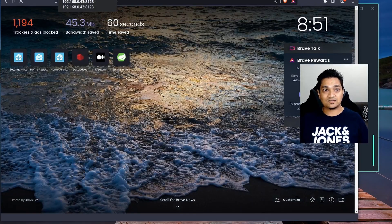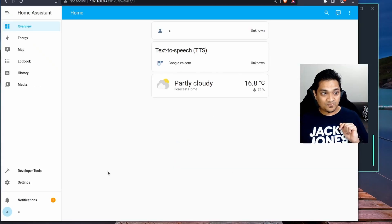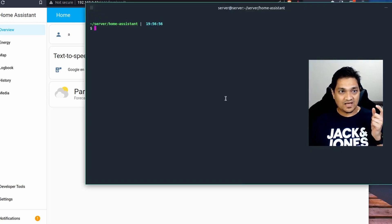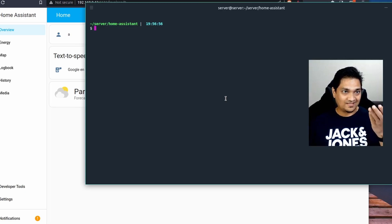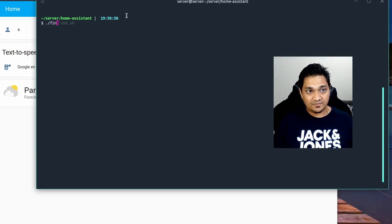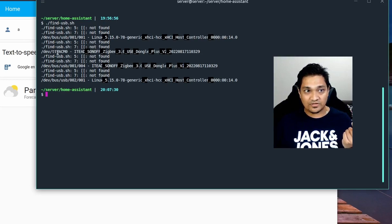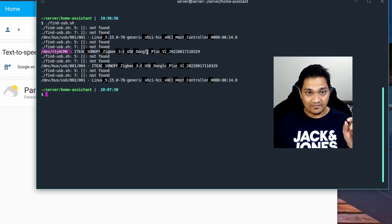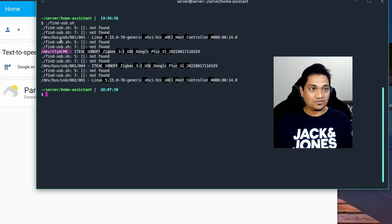I have a Home Assistant container running on this particular IP. First, I am going to go to the server and connect my ZigBee dongle. I connected the dongle and am now connected to the server via SSH. I am using a script called findusb.sh to find the USB device location. It shows that my Sonoff ZigBee 3.0 USB dongle is connected at /dev/tty/ACM0. I will link this script in the article in the description below so you can use it to find your device location.